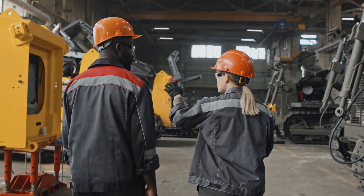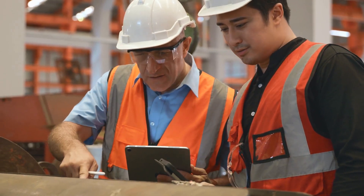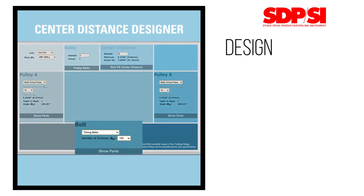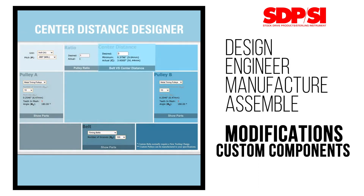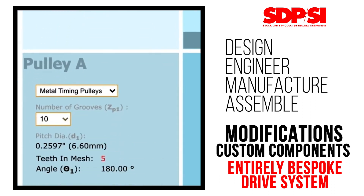But here's the deal — we understand that sometimes your application demands more than just a standard catalog item. That's where we shine. Our in-house team can design, engineer, manufacture, and assemble modifications, custom components, or even an entirely bespoke drive system tailored to your unique needs.